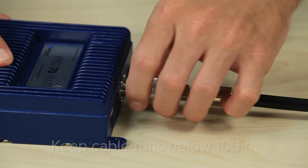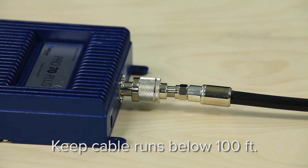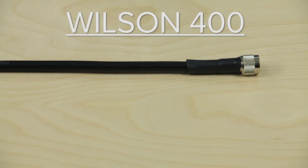We suggest you keep your cable runs under 100 feet from the amplifier to the antenna if possible. If you do have to go further than that, make sure you are using Wilson 400 cable to minimize cable loss.